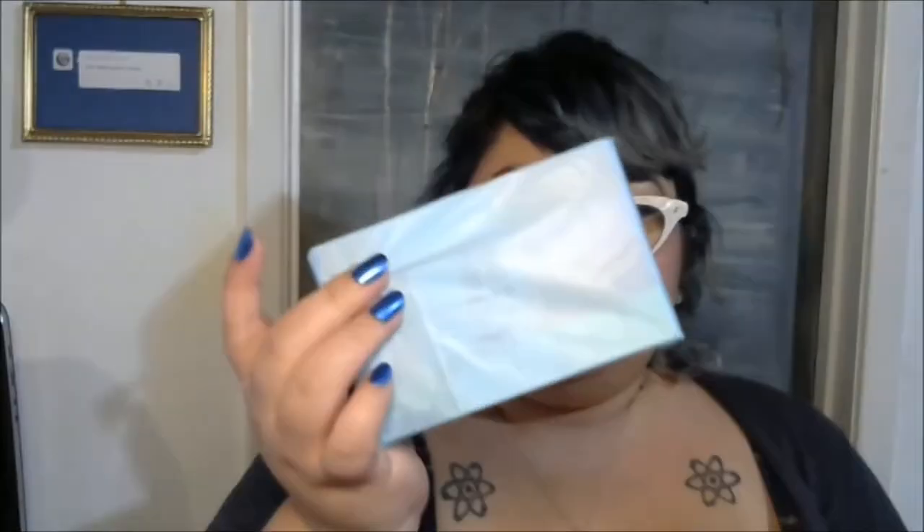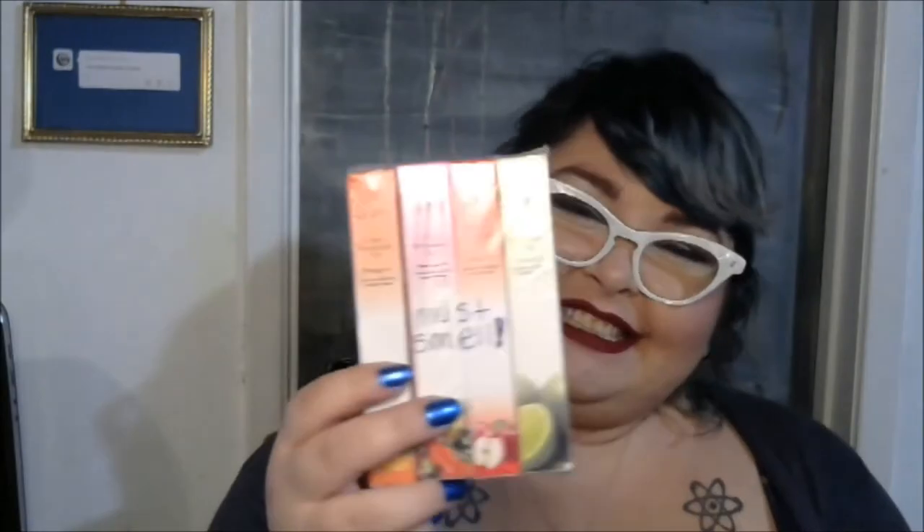Also in here is another set — this is glitter powder, fine glitter. Next I'm going to open this up. This is a set of OPI Cuticle Revitalizer Oils, and on it she wrote 'must smell.' There is orange oil, honey peach oil — that sounds like it's going to smell so good — apple oil, and lemon oil is the last one.